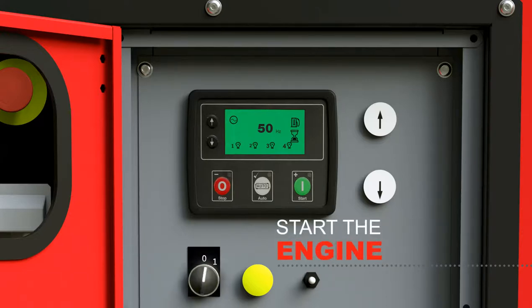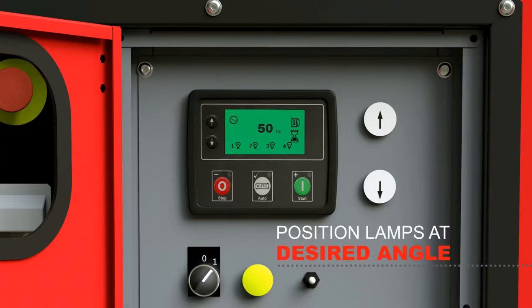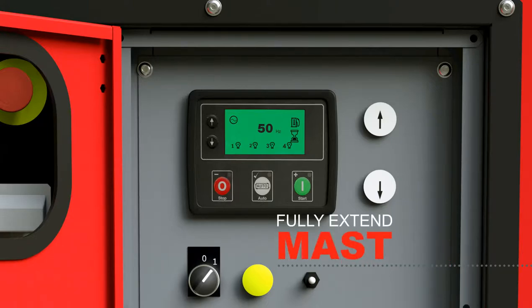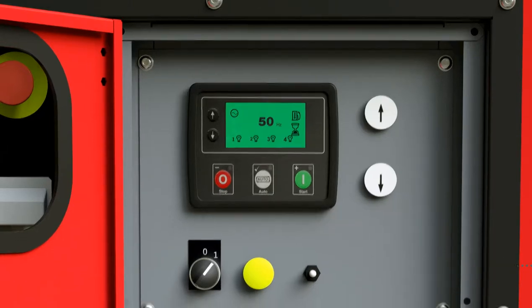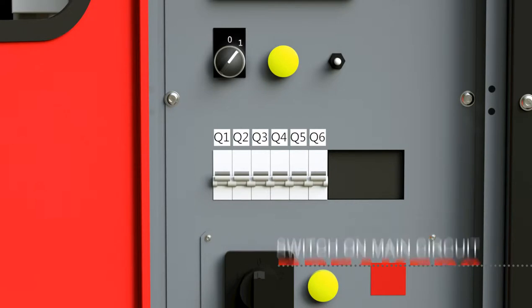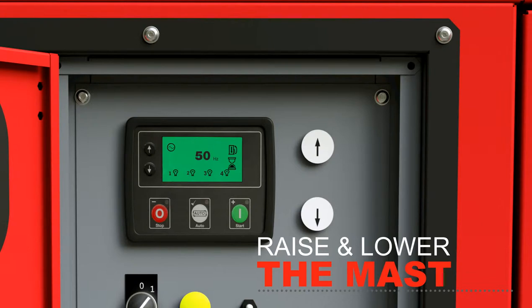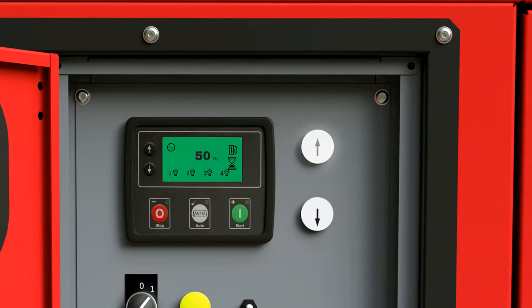Turn the starter switch and press the green button to start the engine. The CPLT-H5 is designed for silent operation. For full light distribution, the lamps must be positioned at the desired angle, and the mast must be fully extended to 9 meters. To operate the mast and lamps, you must first switch on the main circuit breakers Q1 through Q6. Two simple buttons on the control panel raise and lower the hydraulic mast. Press the up arrow to raise the mast to the desired height.